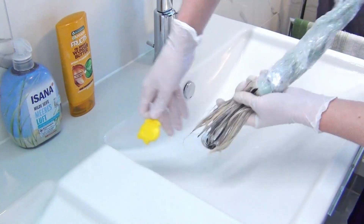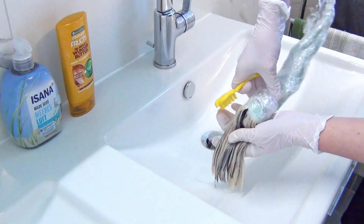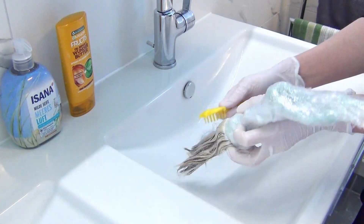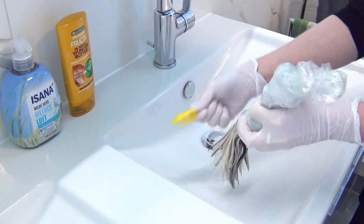To get rid of any knots, I brush through her hair while the conditioner is still inside her hair. To brush her, I use just a regular Monster High hairbrush. And of course, even while brushing, I make sure that I always keep her upside down.